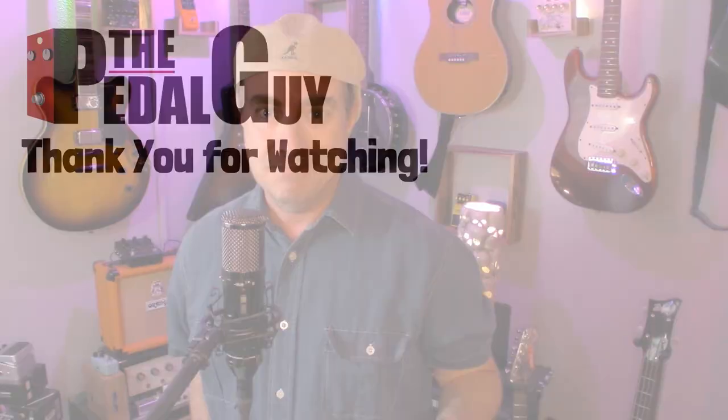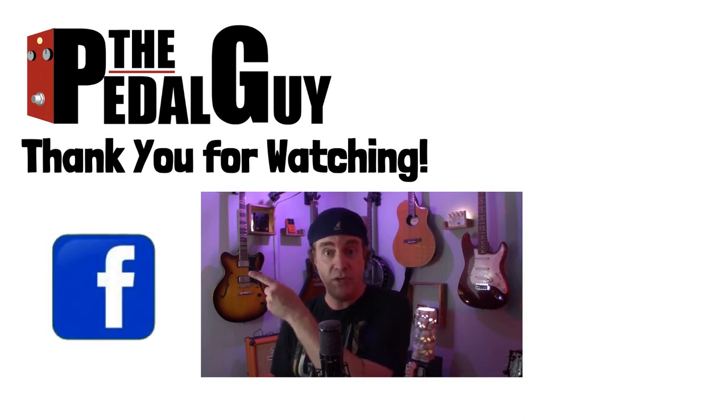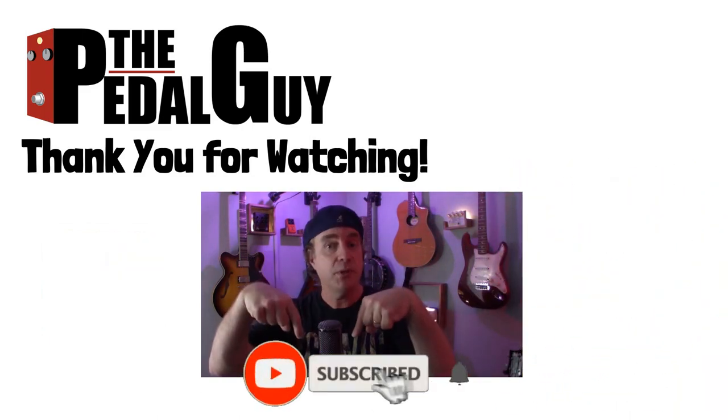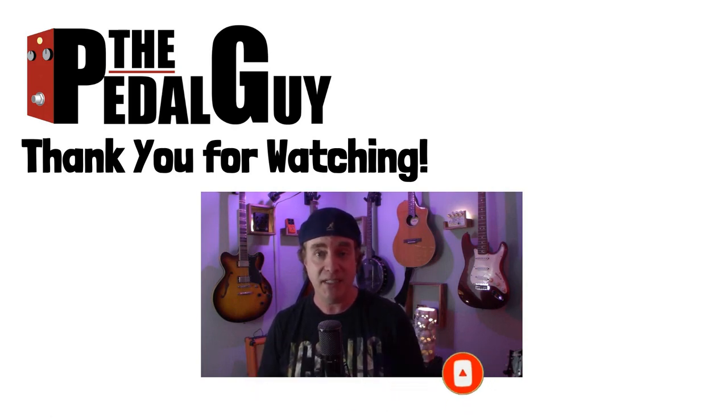And that's the NUX Optima Air. I hope you enjoyed this video. In future videos, we'll put this up against the Stage Man floor so you can do a good A-B comparison between the two preamps. We'll also have a look at the editor in a future video tutorial. Thanks for stopping by — if you have any further questions, visit us at thepedalguide.com. Follow us on Facebook and Instagram, and subscribe to our YouTube channel for weekly videos and tutorials. I love pedals, and so do you.